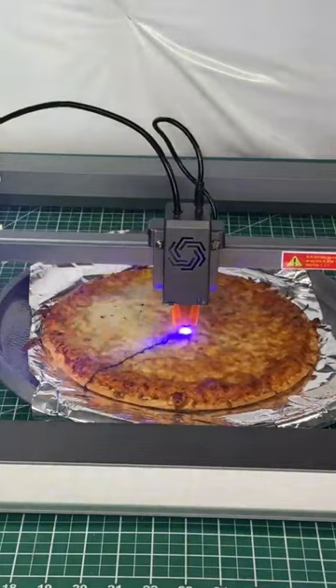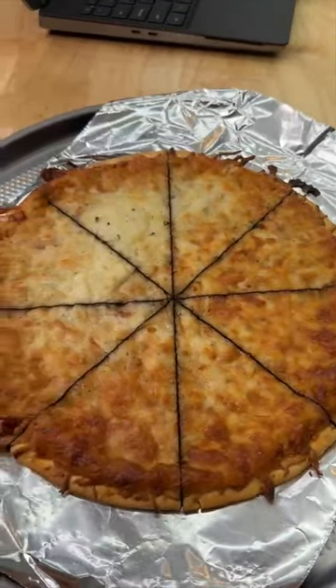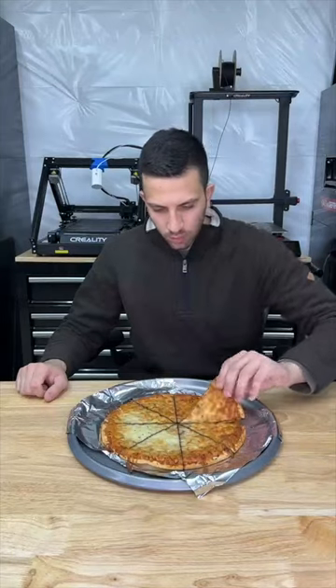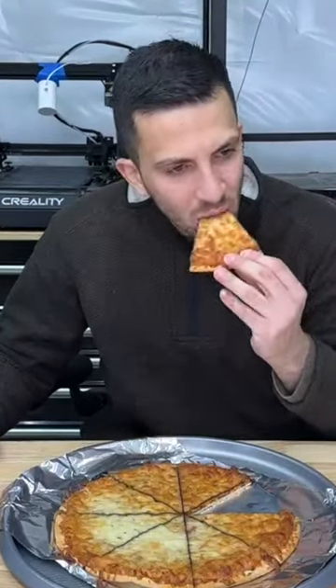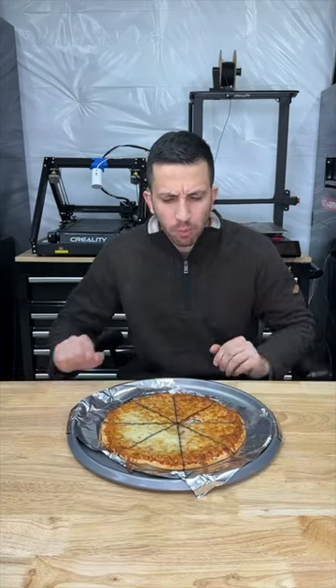This laser uses a newer technology to couple several UV diode lasers, which was actually able to slice my pizza. So in conclusion, laser cutters can definitely slice pizzas, although this does taste pretty burnt, so next time I'll be using the water jet cutter instead.